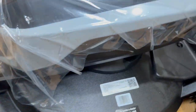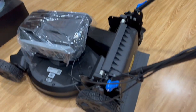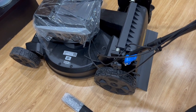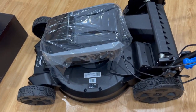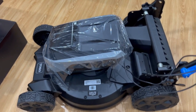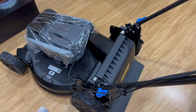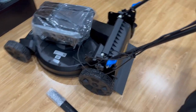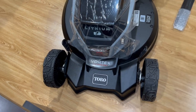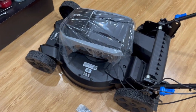That's pretty much everything. Let's go ahead and put the bag on to see what it looks like. How much is this mower going for? On the website it's $750. But if you look at the Toro direct site, it's actually $850. So right now if you're watching this video, it's a good time to buy it at Home Depot before they raise the price.